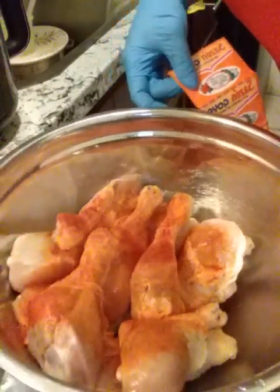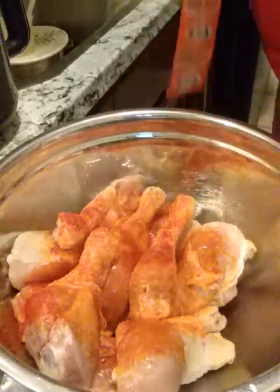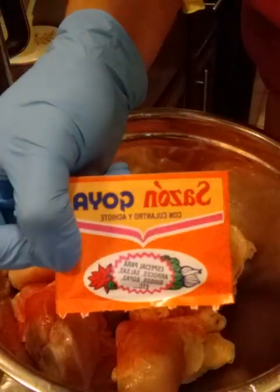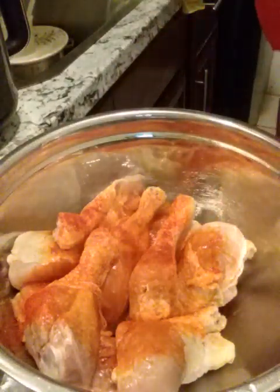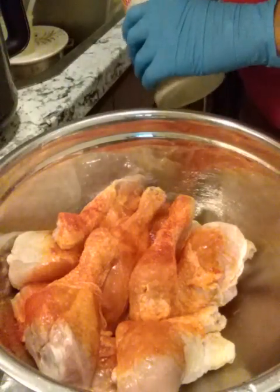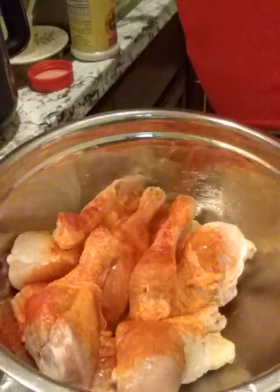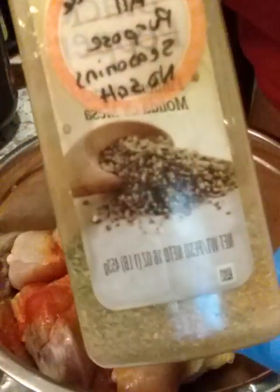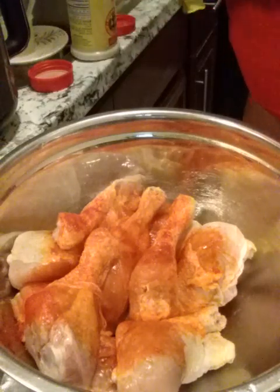I'm showing y'all how I season my chicken. This is legs and I season the same way when I use chicken wings. I use a pack of Sazon — that's what's in here already, I already added one pack before I thought to record. This is how I season all my chicken: wings, legs, backs, thighs. I use my all-purpose seasoning, which I made myself — a homemade mixture with no salt added.